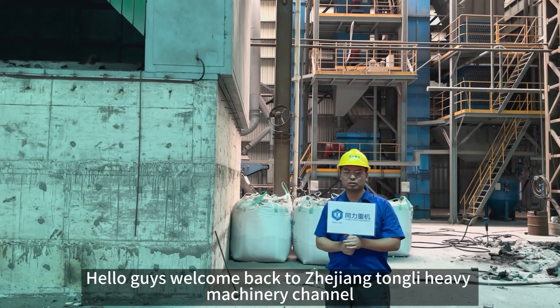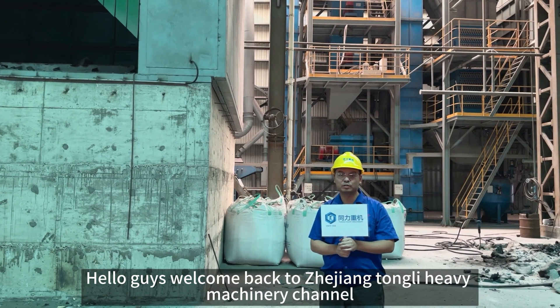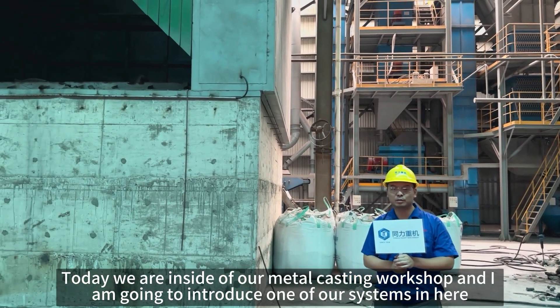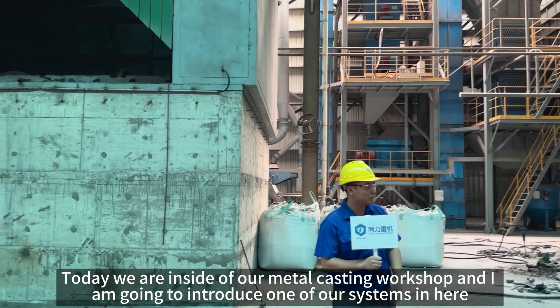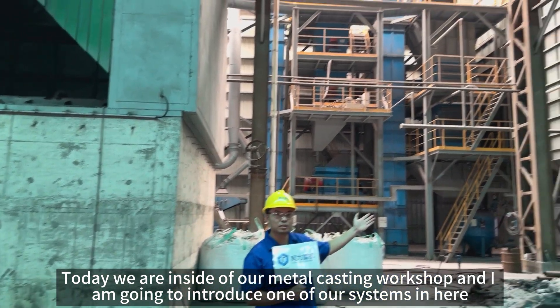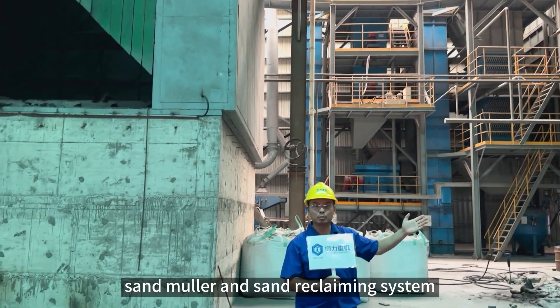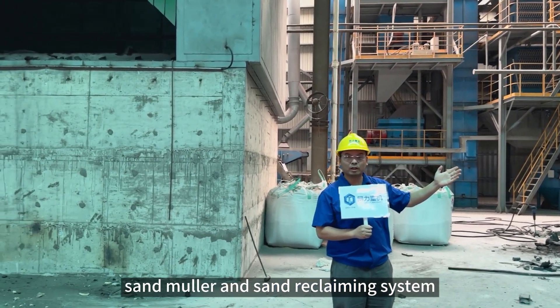Hello guys, welcome back to Zhejiang Chong Li Heavy Machinery Channel. My name is Richard. Today we are inside our metal casting workshop and I will introduce one of our systems here — that is the sand mixing, sand molding, and sand reclaiming system.